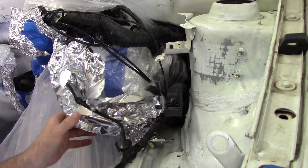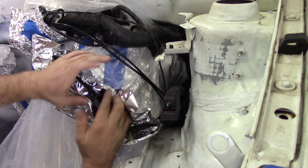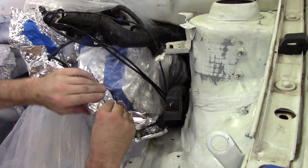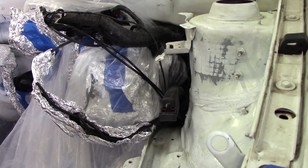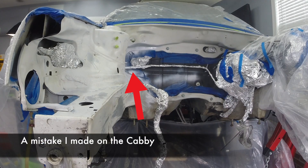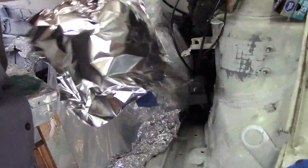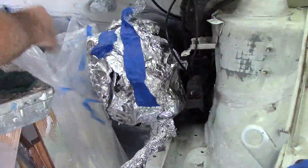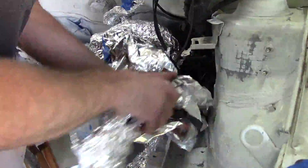If you have anything odd-shaped or round-shaped, I highly recommend using foil to cover it up. The great thing about foil is you can form it to just about anything you want. It doesn't leave any residue at all and it won't take the paint off of something that might already have paint on it. If we were to use tape on these brake lines it would peel the coating right off. If you're going to use foil, don't buy the really cheap stuff — spend a couple extra cents and get the heavy duty kind. It holds much better.